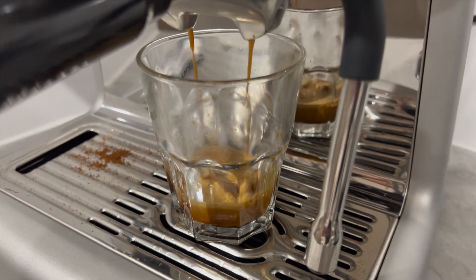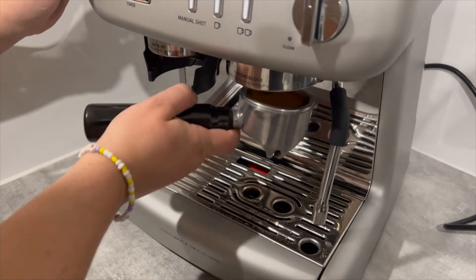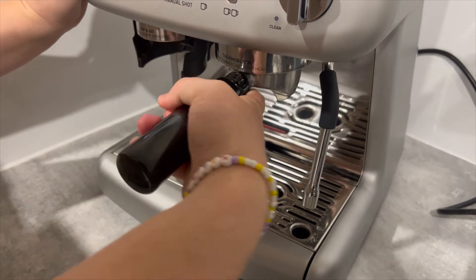We liked the way the group handle clearly aligns in the group head, rather than guessing how tight we needed to push it.